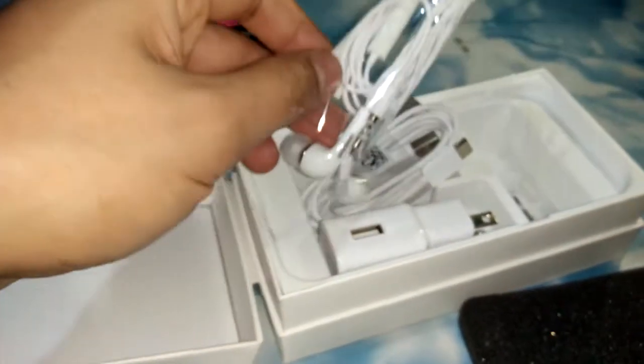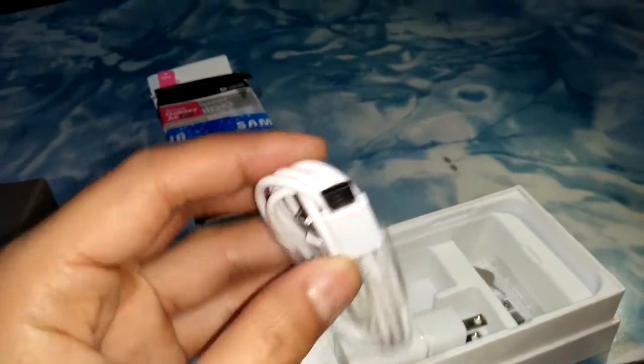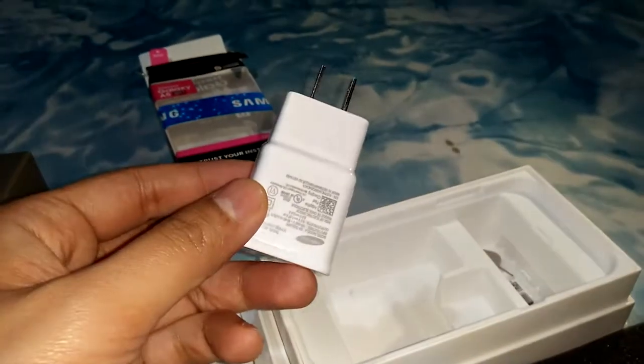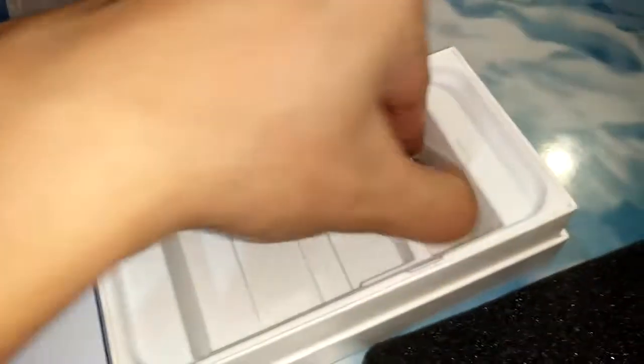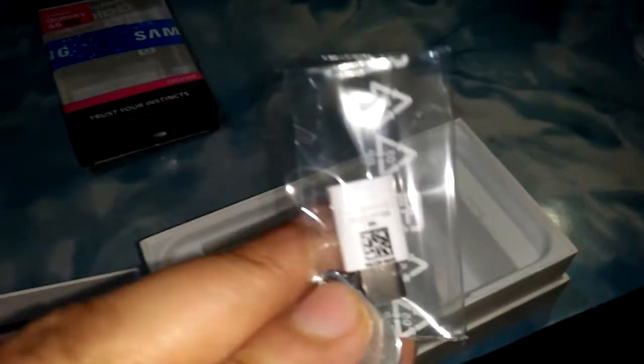Inside the box we have, of course, headphones and a Type-C reversible charger. Other older Samsung phones won't be able to use this charger. And then we have another Type-C connector — an extra one.